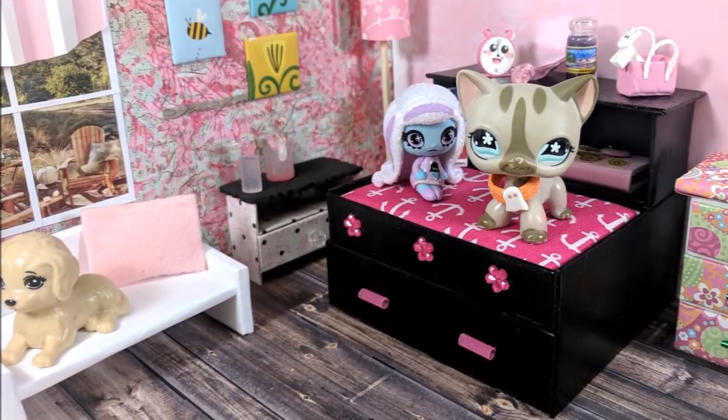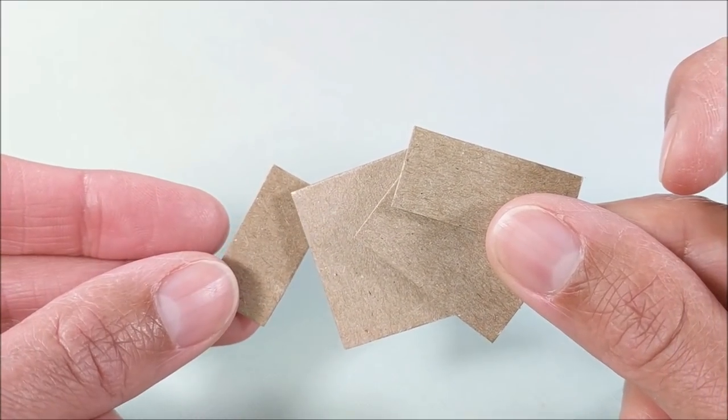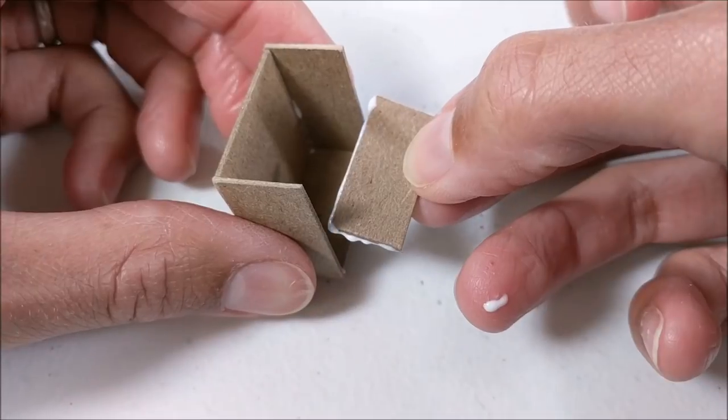So for the jewelry box, I'm using packaging material. I glue two pieces together, cut out pieces for my frame, file as needed, and assemble the outer piece.